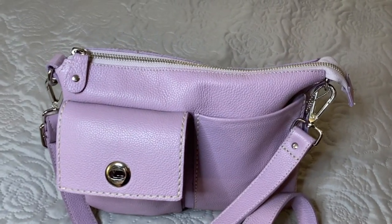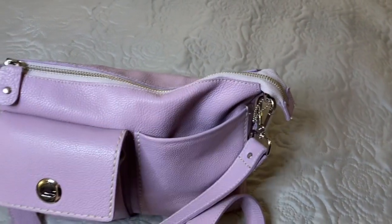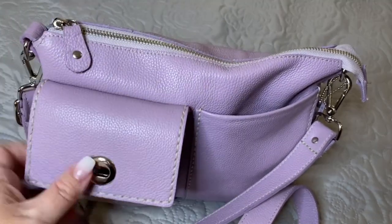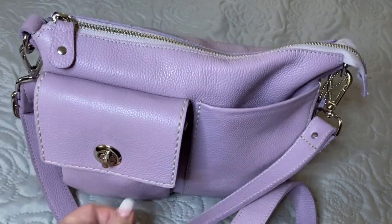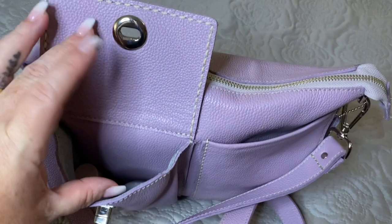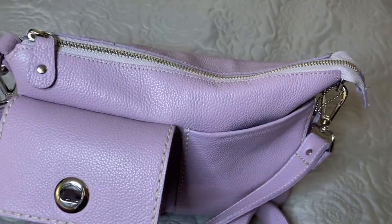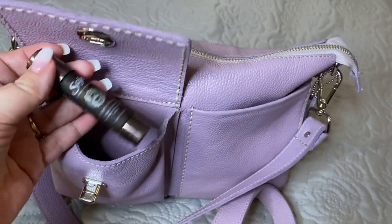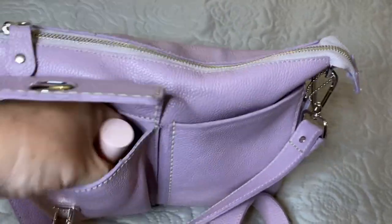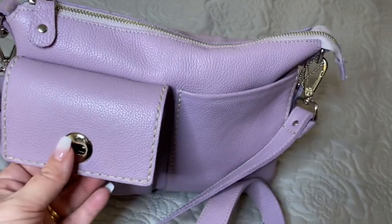So let's take a look and see what I have inside. This is the open pocket I use for my phone so I don't have anything in there. This is the turn lock here on the front of the bag — very thick, very comfortable to hold, easy to turn. In here I have my Sweet Pea hand sanitizer, my Sage headache roll-on, as well as a lip gloss. That's all I have in the front pocket.